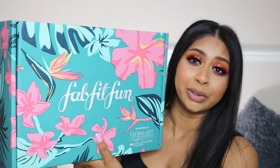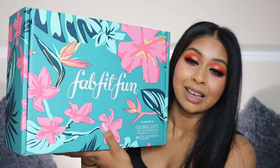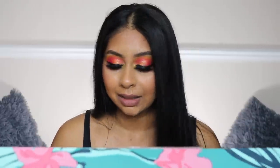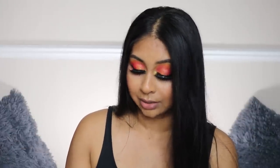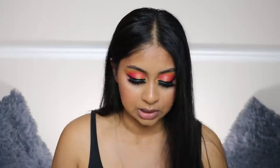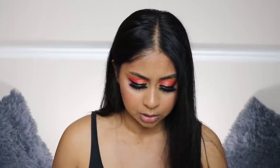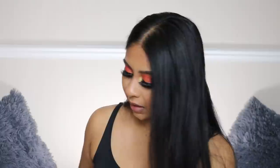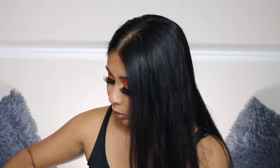I've had this box sitting here for a day or two and I just want to open it! The box itself is so pretty — really summery with a lovely pattern. I've only had good things to say about FabFitFun, so let's just open this up. Oh my god, you get a little magazine in here featuring Eva Longoria! It looks like it gives more information about what's in the box, including summer cocktail recipes using items from the box.